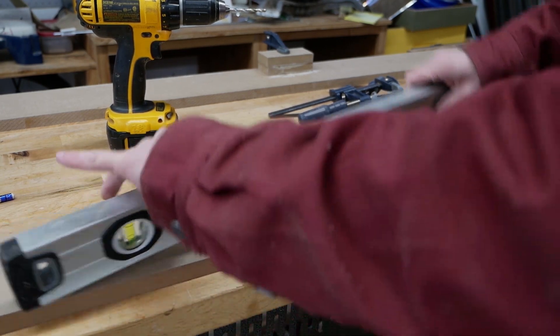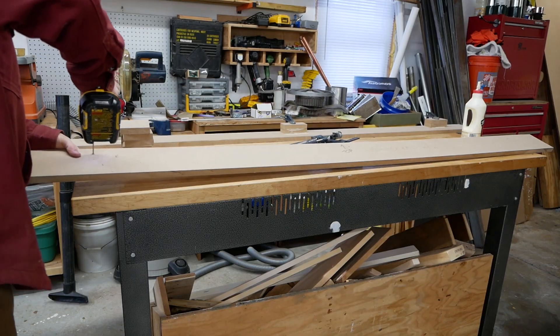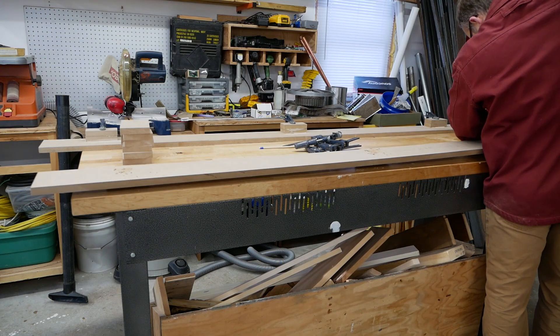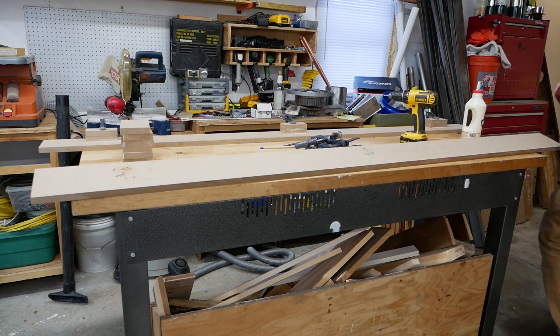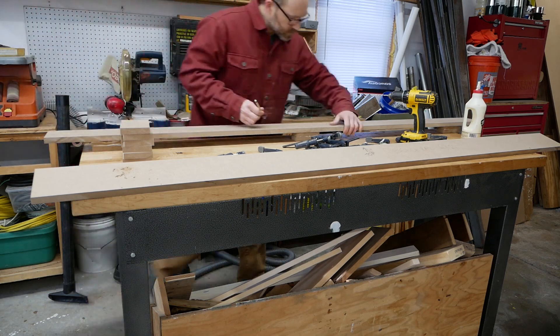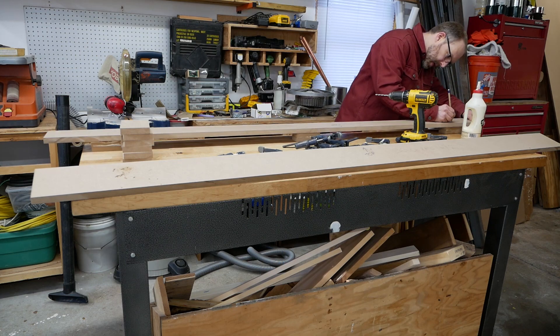While the glue was drying, I leveled the bench. Then I drilled holes through the rails and the spacers where the screws will mount them to the sides of the bench top. The rails are longer than my bench and I measured so the overhang would be equal on either side.